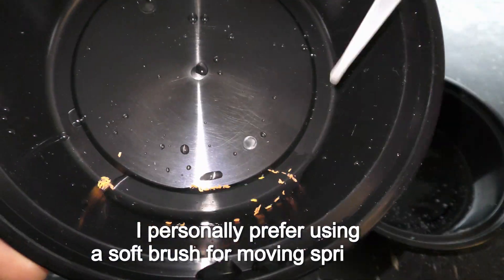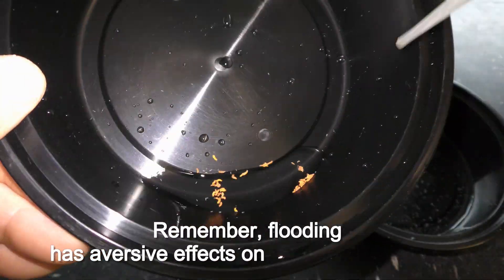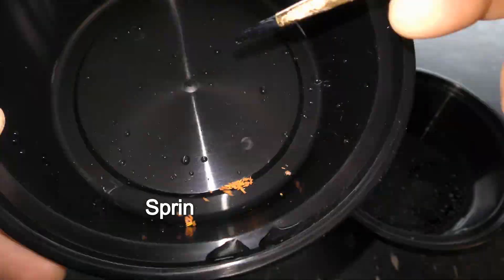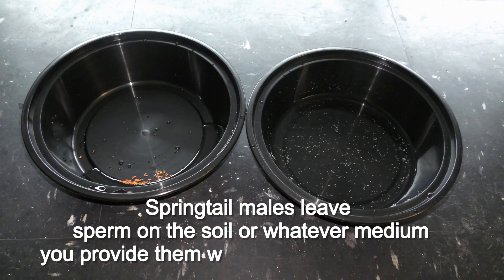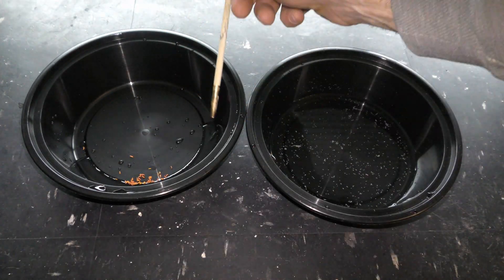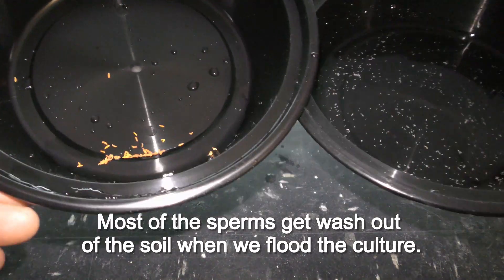I personally prefer using a soft brush for moving springtails. Remember, floating has aversive effects on springtail cultures. Springtail males leave sperm on the soil substrate for females to pick up, and most of the sperm gets washed out of the soil when we float the culture.